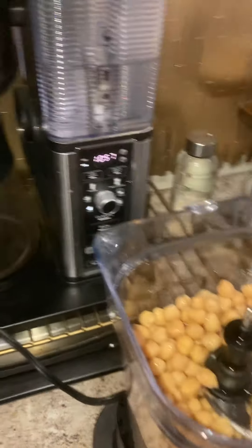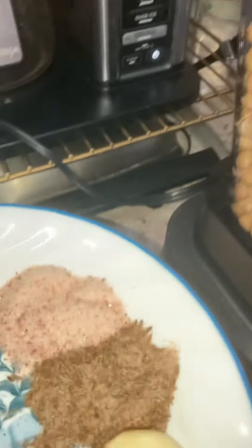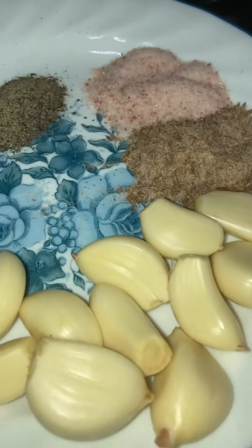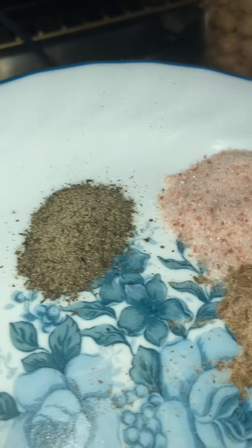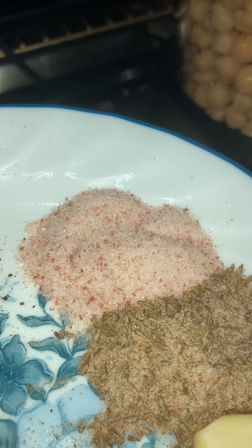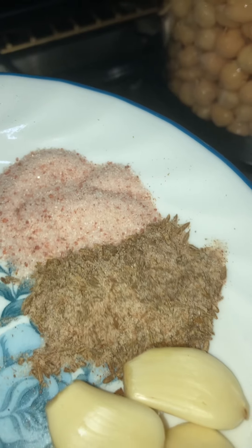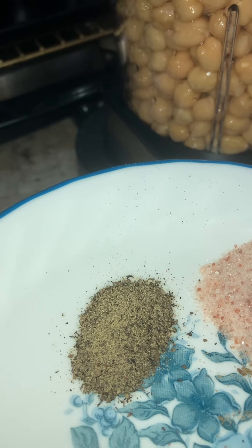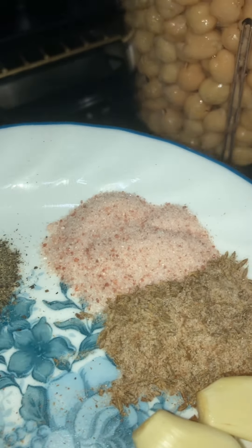The ingredients are very simple actually. Garlic — a few cloves based on the amount of garbanzo bean I have. Black pepper, pink salt — I'm using pink salt. That's a cumin seed, half ground actually. The black pepper is full ground. If someone doesn't like to use black pepper and cumin seed, that's fine too.